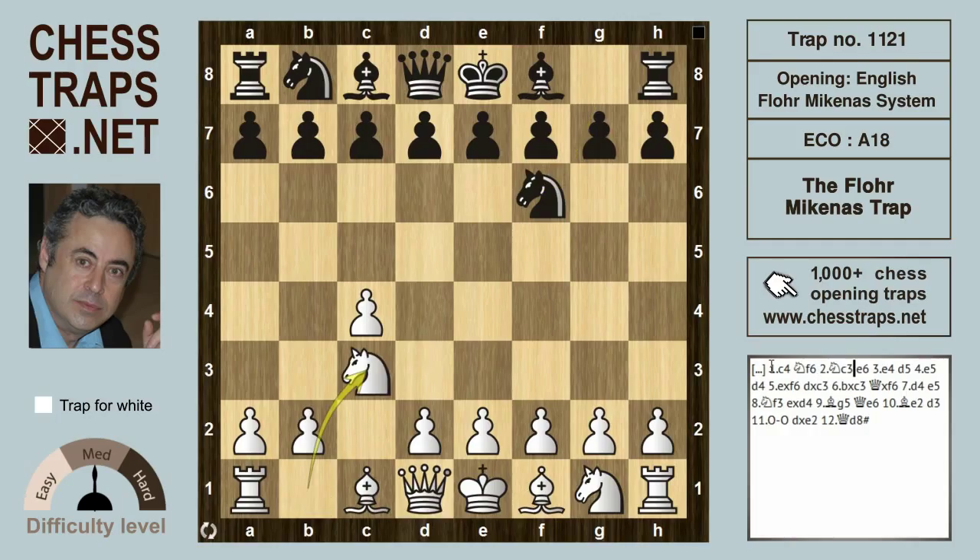After knight c3, Black here can play almost anything, but we're looking at the line e6. This does allow White to play e4, the most popular continuation for White in this position. Now White is threatening to play e5.